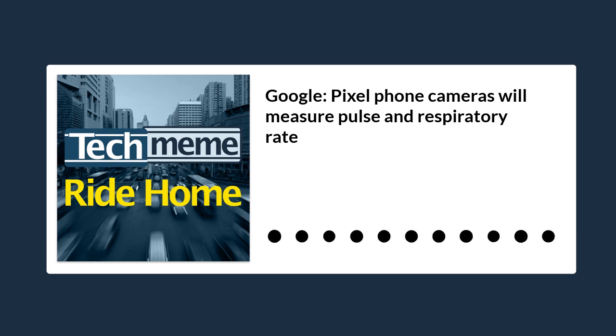But that doesn't mean you need to buy any sort of wearable or anything like that — you can use your existing phone cameras to do this. Quoting Engadget, when the feature becomes available on your phone, you can open the Fit app to take your measurements by tapping the new cards on the homepage.